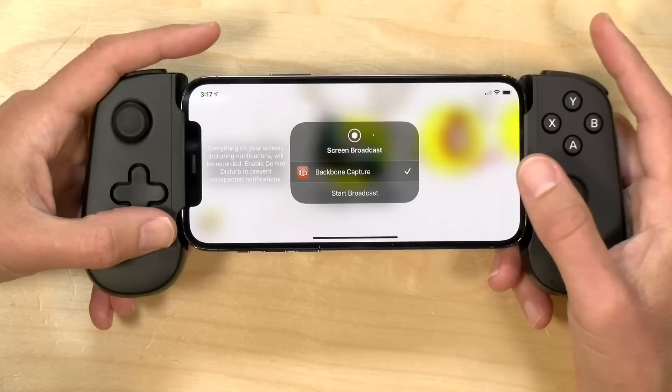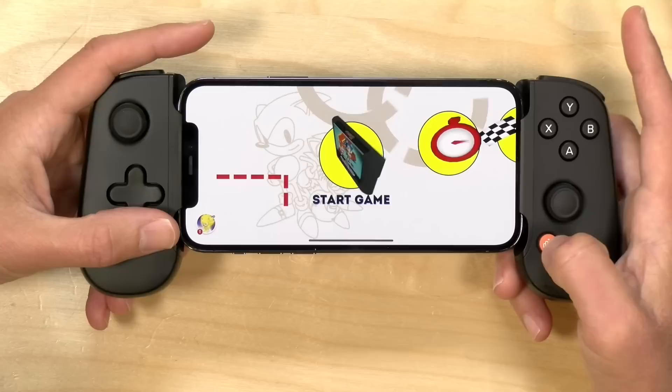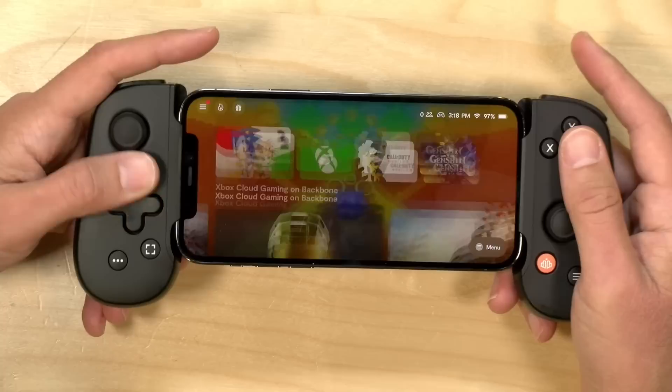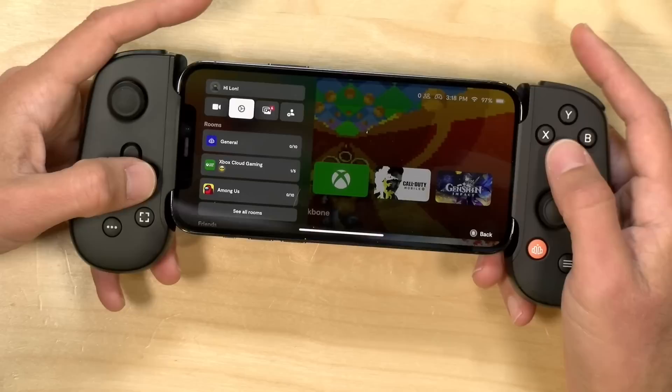If you push the button quickly, it allows you to capture video of your gameplay and drops it into the Backbone app, which you can share out later. One thing to note is that it only records at 1080p at 30 frames per second max, so you won't get the full frame rate of the game, but it's nice to have that Switch-like function to access it easily.